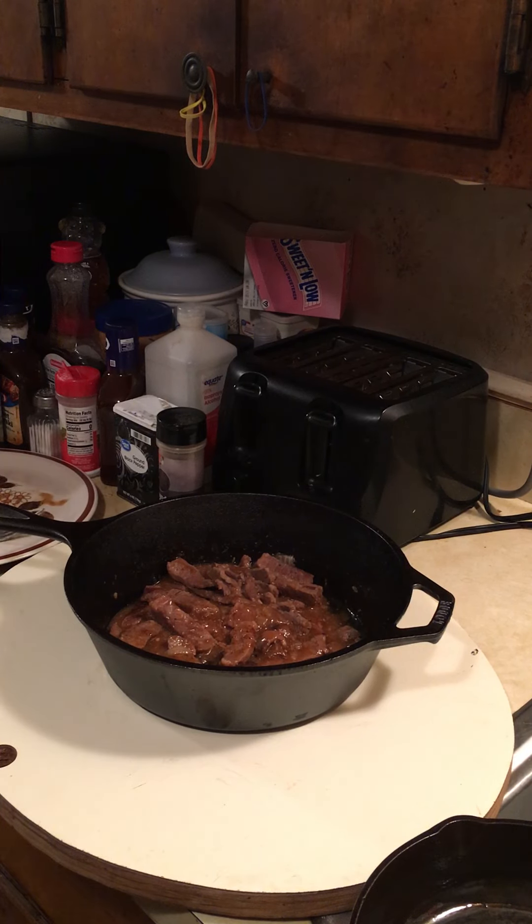It's made in the USA — made in Tennessee actually. It says made in Tennessee since 1896. That's good enough for me. And it's a 10.25 inch, 3.2 quart skillet.